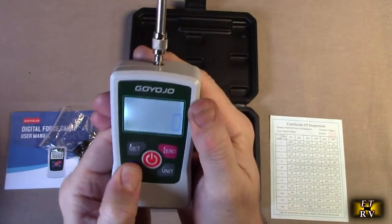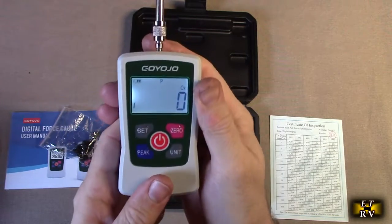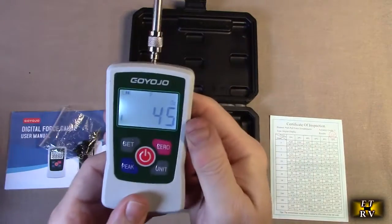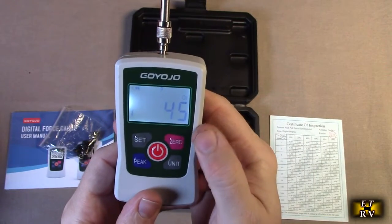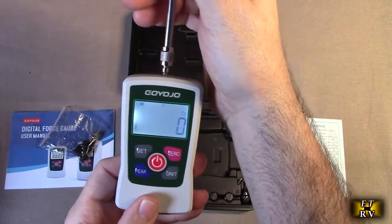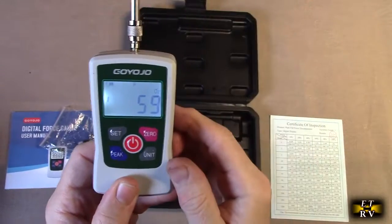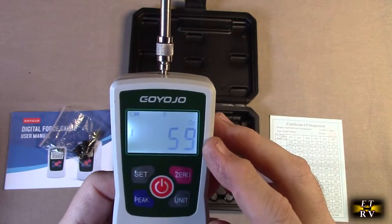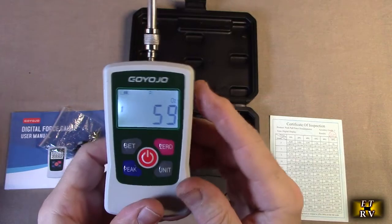There's a cool peak mode — you hit peak, and in case you can't see the display while taking a measurement, you push and it locks it in place. You can do this over and over: zero it out, do a pull function, and it gives the pull reading — say 59 ounces — and locks it right there. That's great because you don't always have to look at the display.